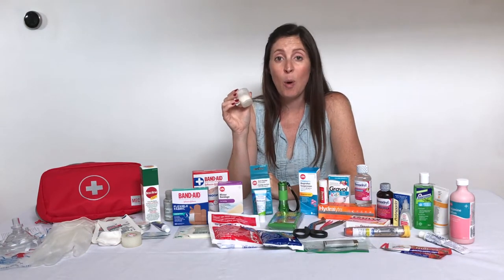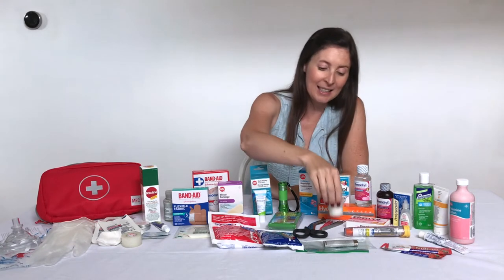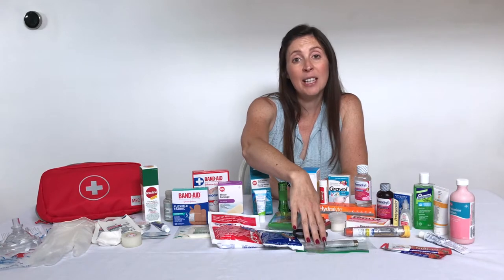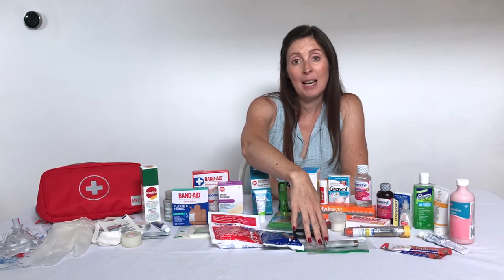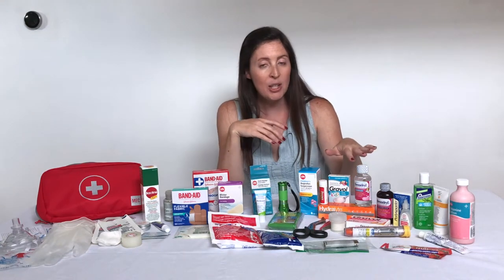I also have some salt for leeches — if you're not heading out on the water you might not need this, but if you are going camping I really recommend taking it. I also always put some matches and a little lighter into a baggie to keep them nice and dry in case of an emergency.